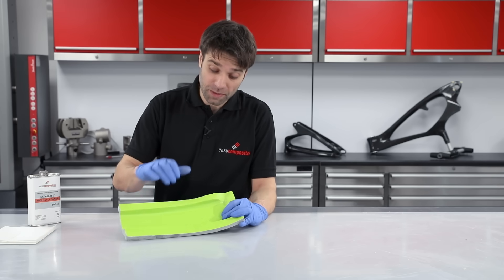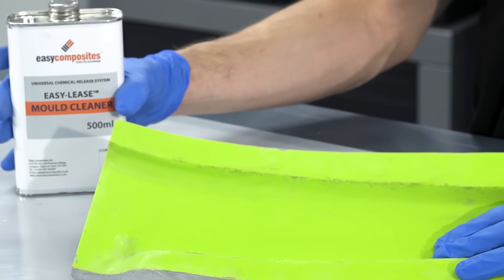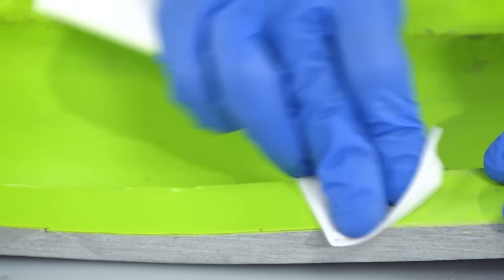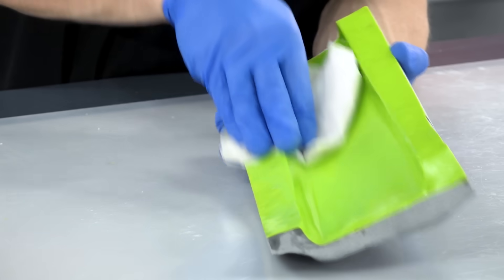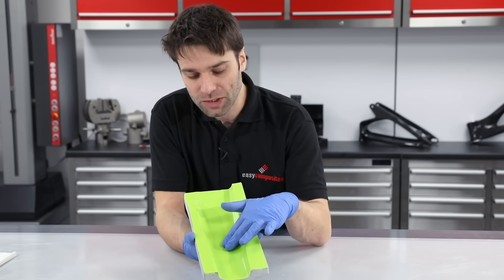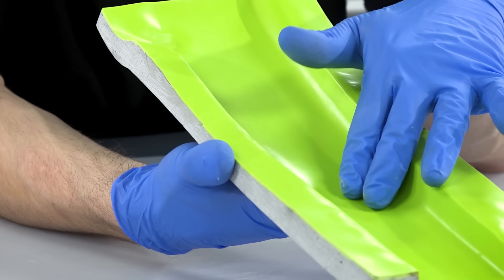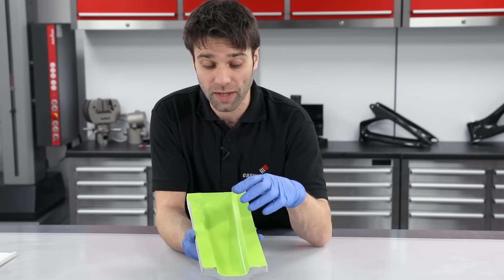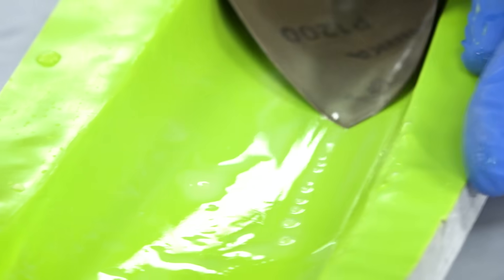Even after thoroughly scraping the surface, we are still left with some traces of wax, so we're going to remove those with a mould cleaner. You can see the finish left directly from the sheet wax — it's not a perfect surface finish; it does have a very slight texture giving a satin finish. If you want a gloss finish part, you need to get a gloss finish onto your mould. To do that, we're going to flat this surface down with a fine wet and dry paper, and then go on to polish it with a polishing compound.